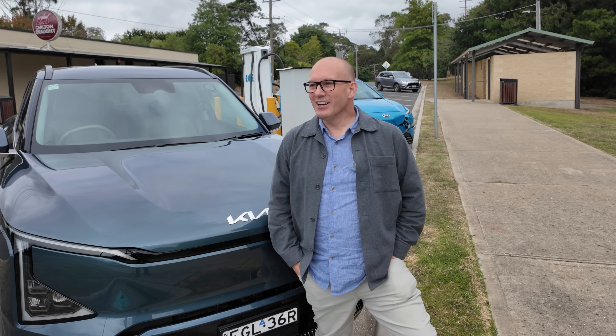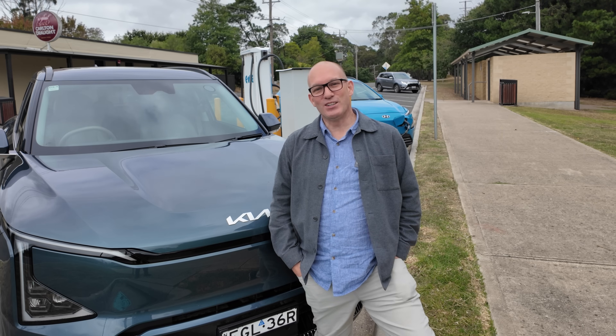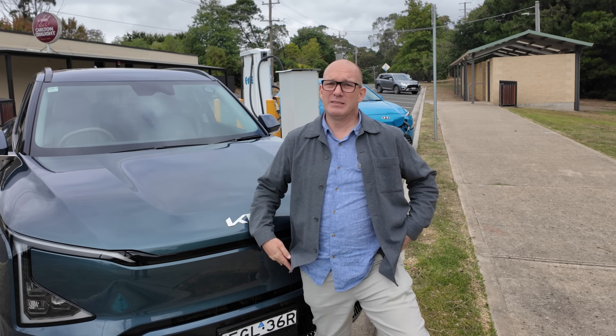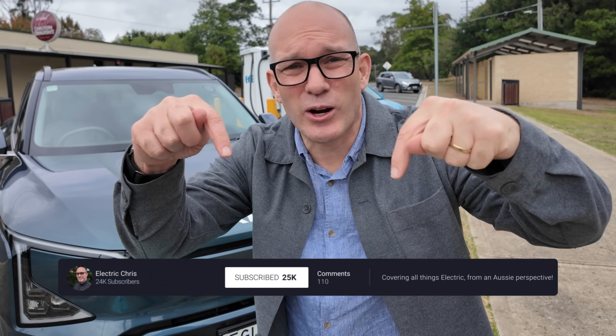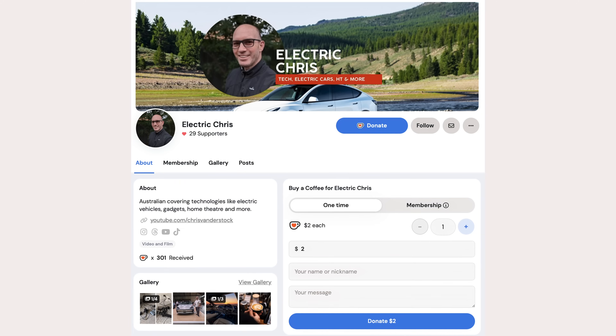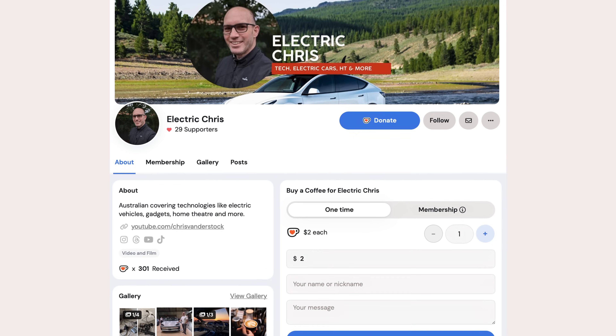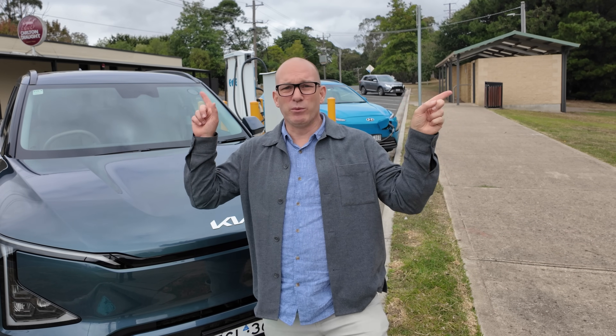With that rather disappointing outcome, I thank you for watching — I really do appreciate it. If you've watched my videos but you don't subscribe, can you please hit that subscribe button now? I've got heaps of content about electric cars and more. And if you want to take your thanks to another level, you can check out Ko-fi for behind-the-scenes and early access, or Super Thanks is really welcome as well.